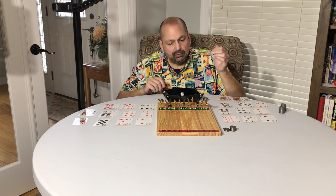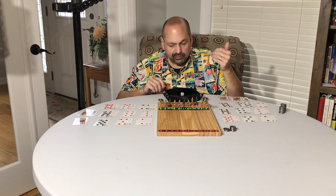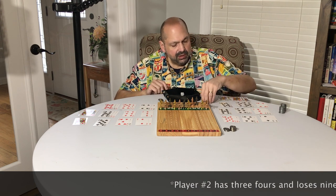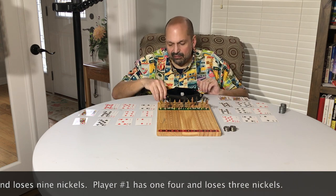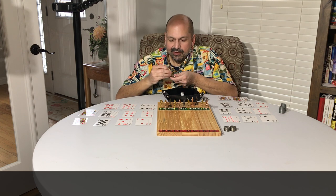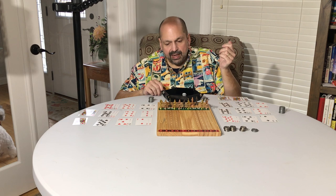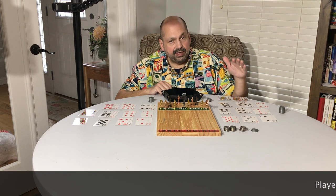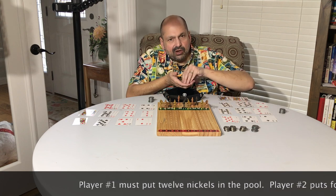Horse number four has been rolled, so we go back three rows. In this case we are penalized three nickels for every card we hold. Player two has three fours and player one has four fours, so player one gives three nickels into the pot and player two has to give twelve. Now we're down to the fourth elimination round. We roll and get number eight — horse number eight goes back four rows, and the penalty is four nickels per card. Player one has three eights, so player one has to put twelve nickels into the pot. The pot is getting large and the stakes are high.